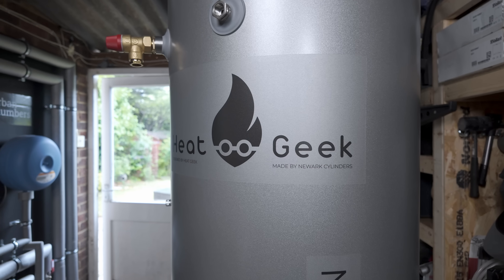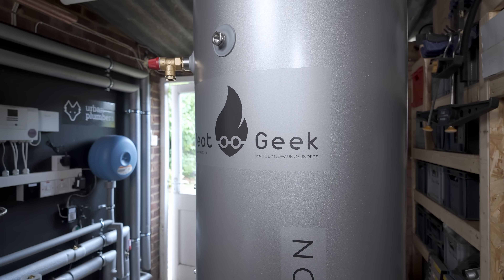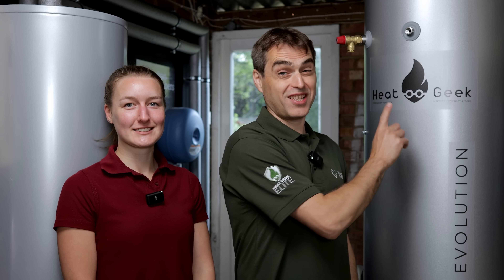Today we are testing the most efficient cylinder in the world. It's been designed by Adam Chapman himself, the chief Heat Geek. So it's no surprise that it's taken the market by storm. If you want one of those, you better start queuing up fast, because they are selling out quicker than your new government.